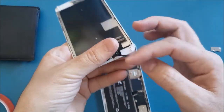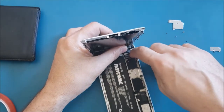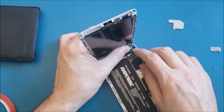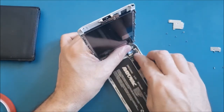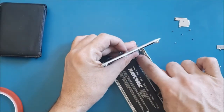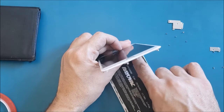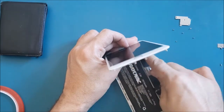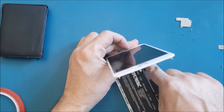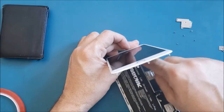Now I'll take the screen cables and reconnect them to their connectors. This is the first one — make sure the cables are matching 100% with their connection. Use a little force to snap them. If you feel they are not snapping, try to adjust them very carefully and then click them down.